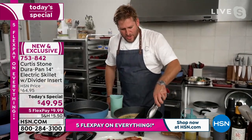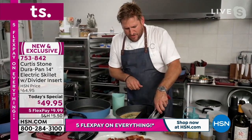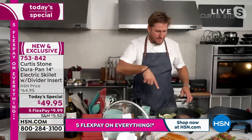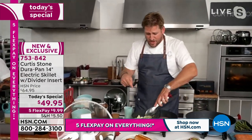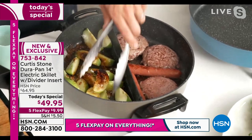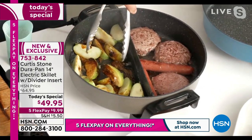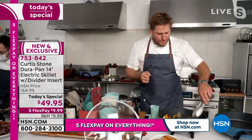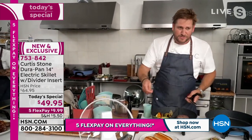Curtis takes out the bacon first, then the sausage, showing the versatility — sausage, bacon, hamburgers, and apples caramelizing right next to each other. It could be onions, it could be absolutely anything. That divider is an absolute game changer for everyone cooking in this skillet.